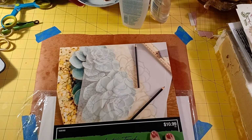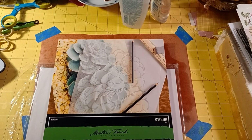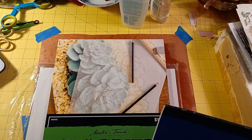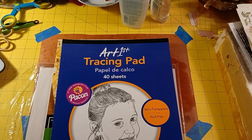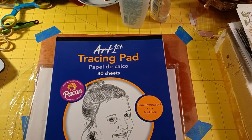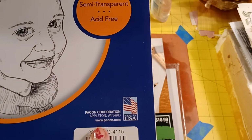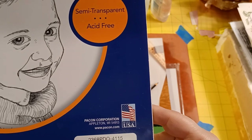You can get tracing paper at craft stores. I've looked at Walmart and couldn't find it there. There's also a product I can't find anymore — I'm glad I bought three or four packs. It's made in the USA and the company is Pacon Corporation out of Appleton, Wisconsin — you can find them at pacon.com.